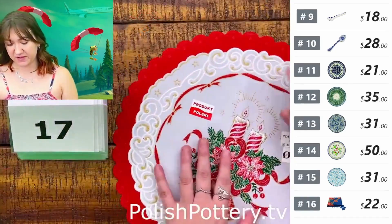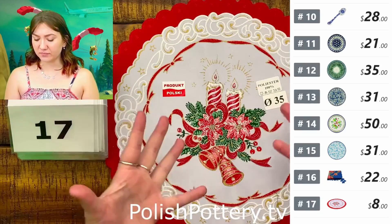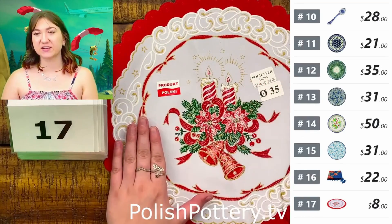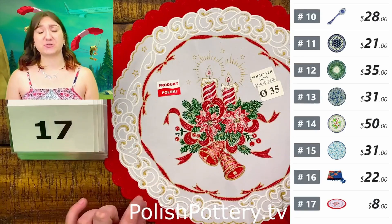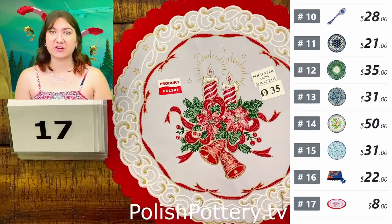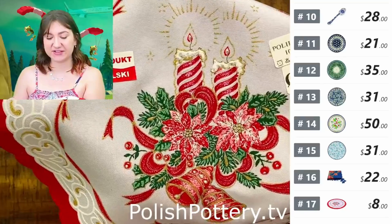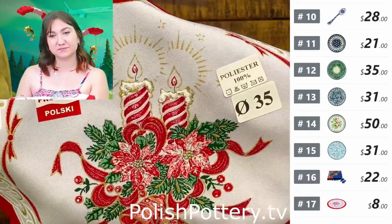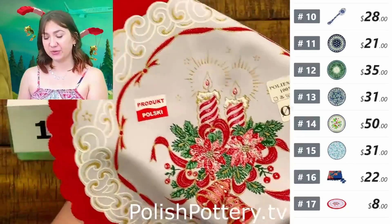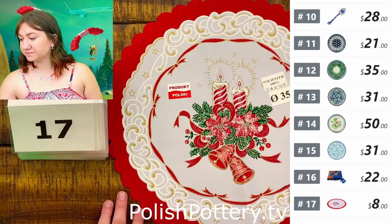Number seventeen, I have this polyester napkin that can be used as a placemat during Christmas. You can see it has the red rim and some nice red candle detailing. Only $8, originally $16. This measures about 13 inches in diameter, so even if you're using up to the 10.5-inch plates you will still see the rim all around. These can also be used as a liner in a bread basket or a covering for one — possibilities are endless.